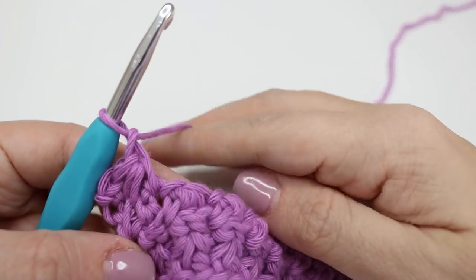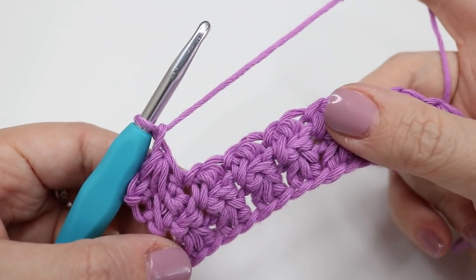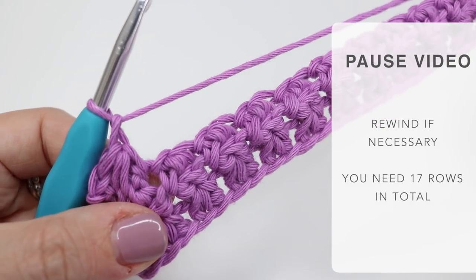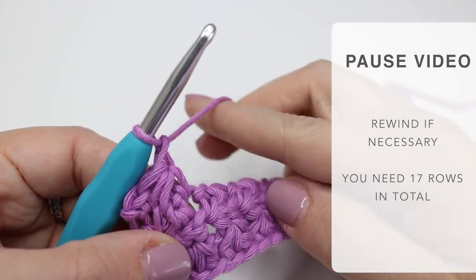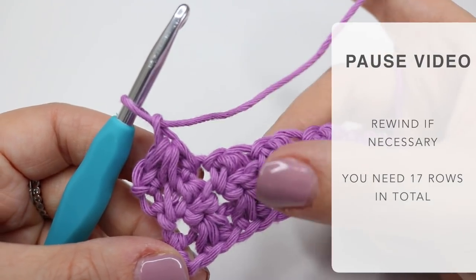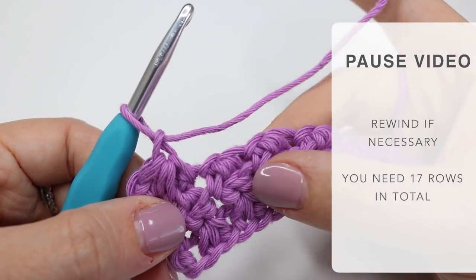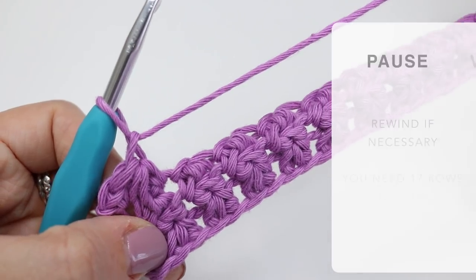From here you just want to do the same thing. I'm going to leave you to build your rows, come back and show you what it looks like once we've built it, and I'll leave the information here on the amount of rows you need to do. Then we're going to add a little border. Feel free to rewind the video to look at the instructions if you need to, or skip forward to see what it's looking like.